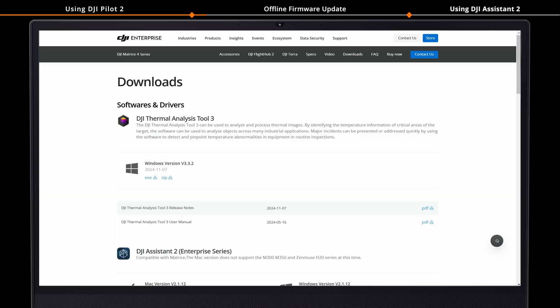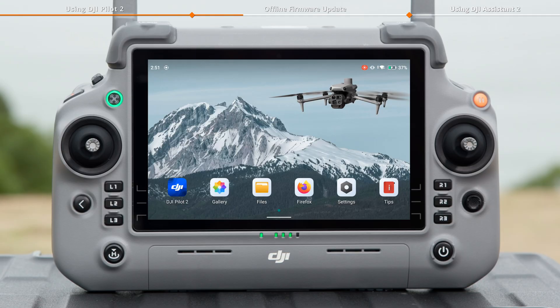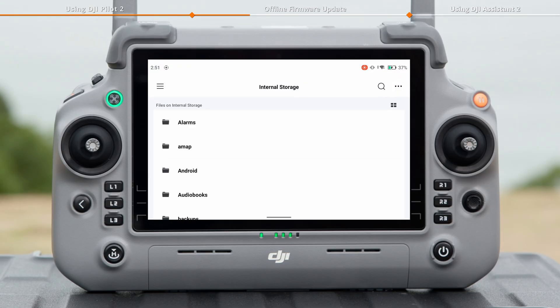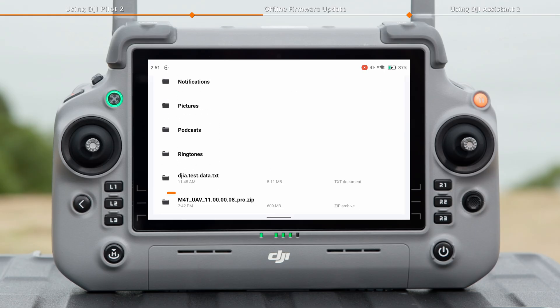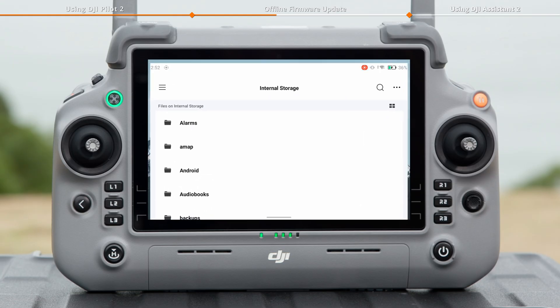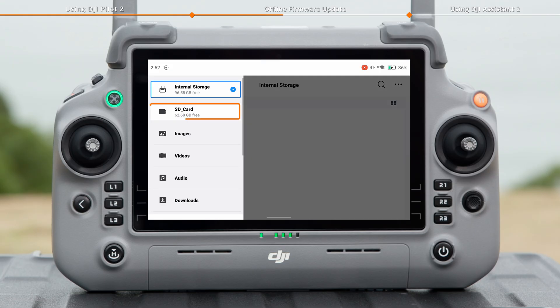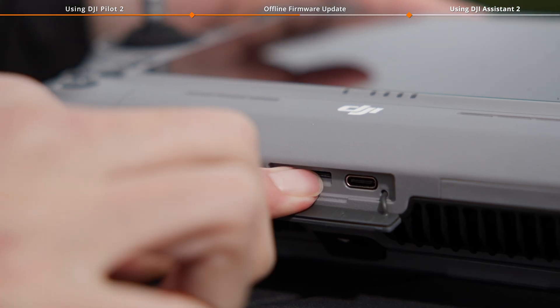Go to the download page on the DJI Matrice 4 Series official website and download the latest offline firmware update package. Copy the firmware update package into the remote controller using one of two methods: Method 1 — copy and paste the offline firmware update file to the root directory of the internal storage of the remote controller. Method 2 — copy and paste the offline firmware update file to the root directory of a microSD card and insert the microSD card into the remote controller.